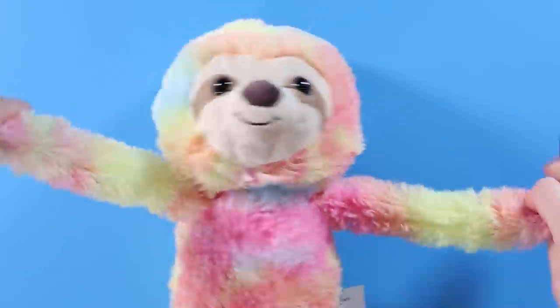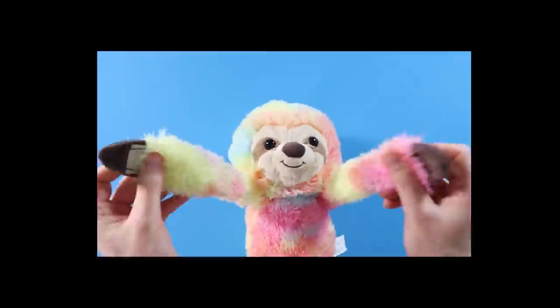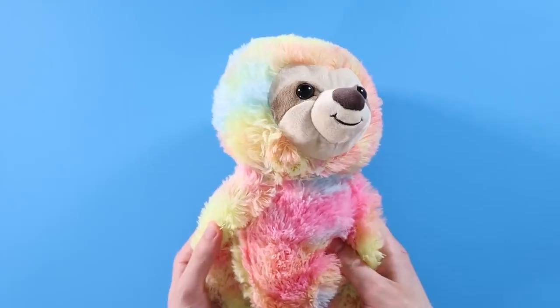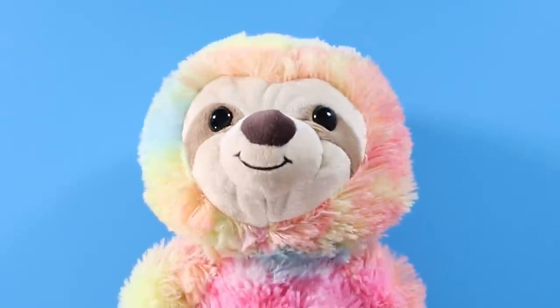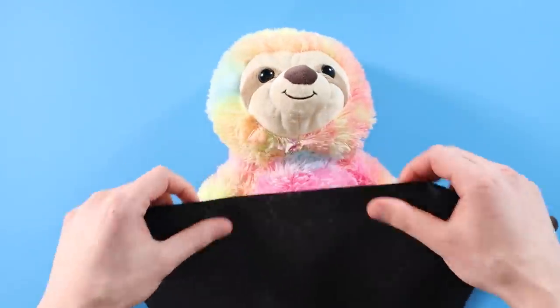I also happened to pick up a floppy rainbow sloth while I was at Five Below. A lot of people have asked me to do a plushie makeover. I always pretend I didn't see those comments because I have no idea how to go about that. Some people can go in on the plushie directly with paint and change the whole vibe. I am not that brave — I feel like I would just ruin the whole plushie, and there goes my five bucks and the cute cuddly sloth friend. So instead I figured I'd add a bunch of removable accessories, mainly with felt.